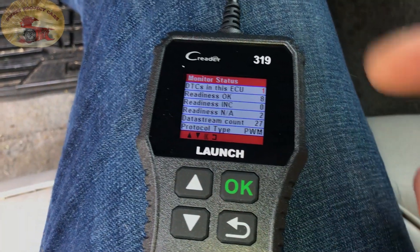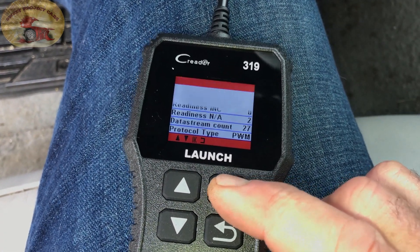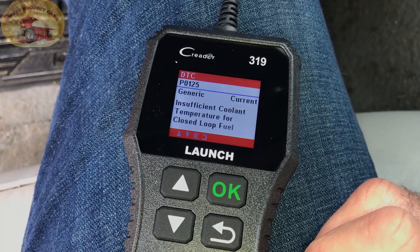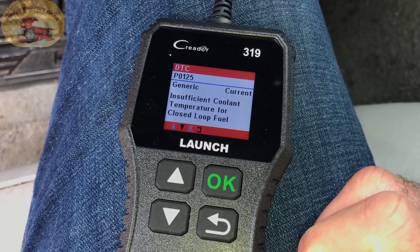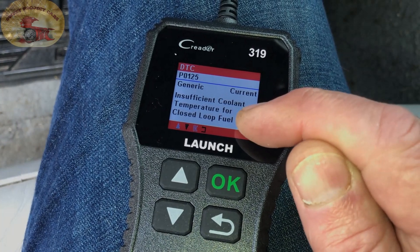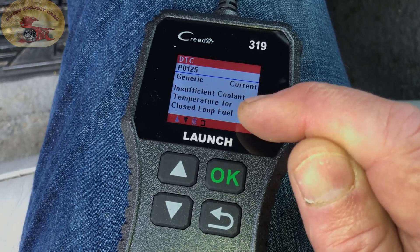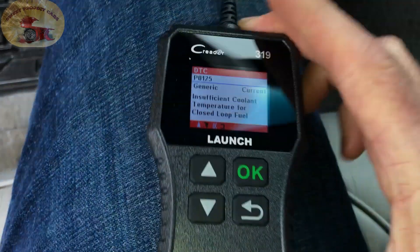This is a really good code reader because it's very affordable and it tells you a lot of information. The code reads: insufficient coolant temperature for closed loop fuel. So it could be the insufficient coolant, or it could be the temperature sensor for closed loop fuel. This is a great little reader because anybody can use it.